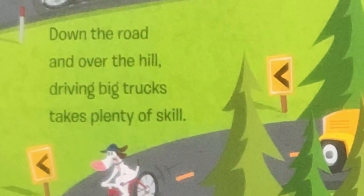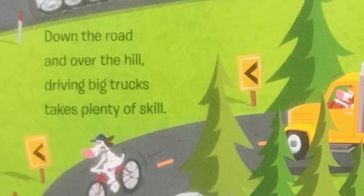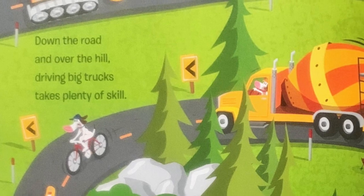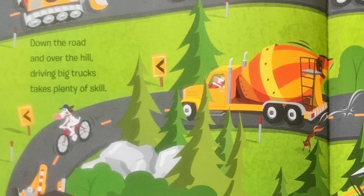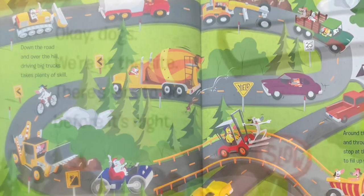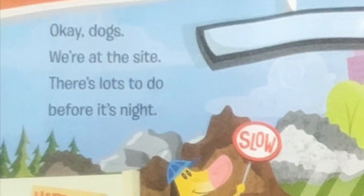Down the road and over the hill. Driving big trucks takes plenty of skill. Around the corner and through the pass. Stop at the station to fill up with gas. Okay, dogs. We're at the site.